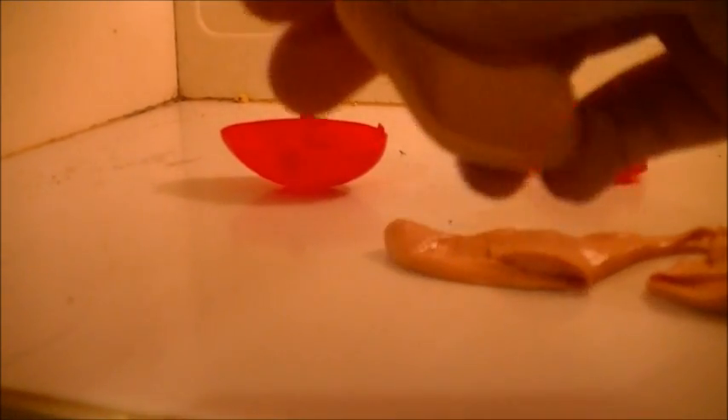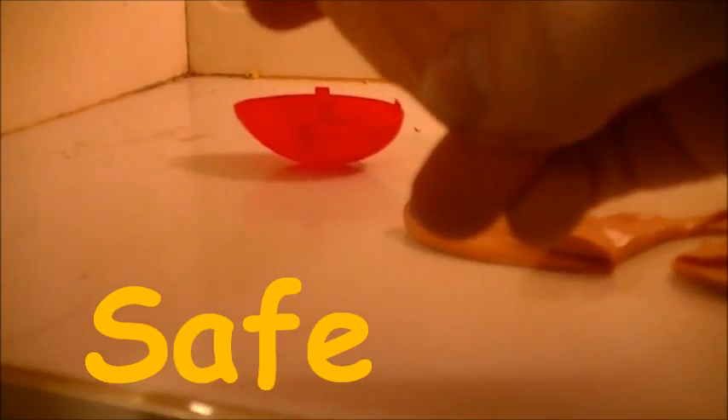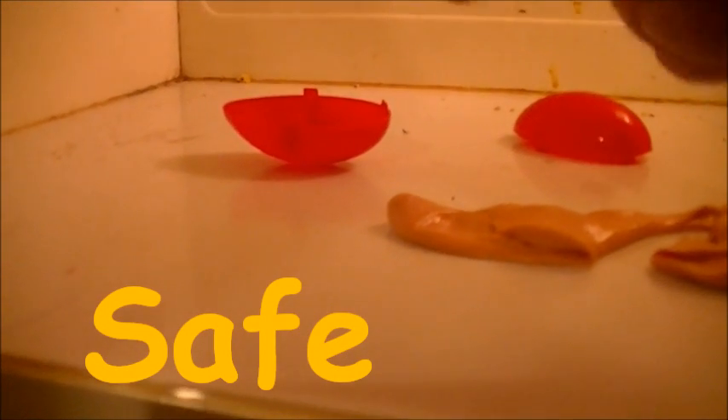Just good, warm, stretchier, gooier silly putty fun. So not only is this safe to do at home, but I would say it's even safe for a child to do at home. Just don't do any more than a couple minutes.